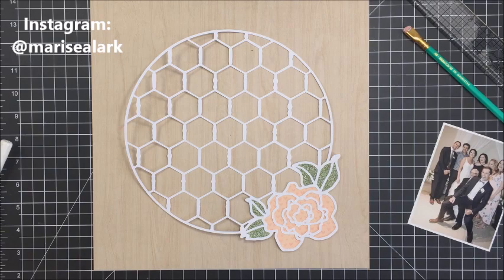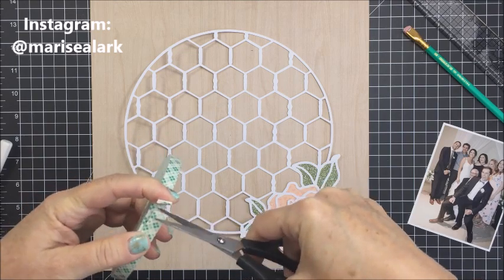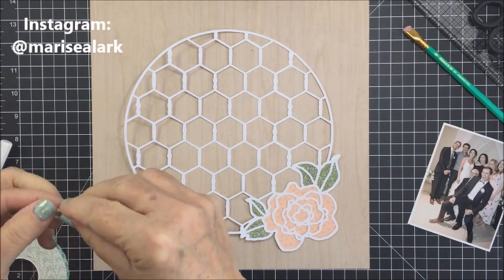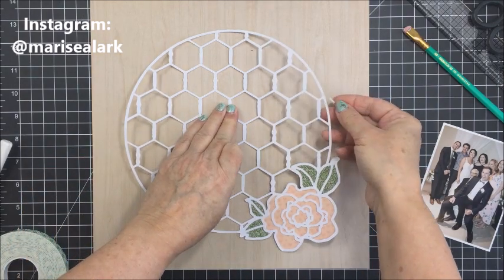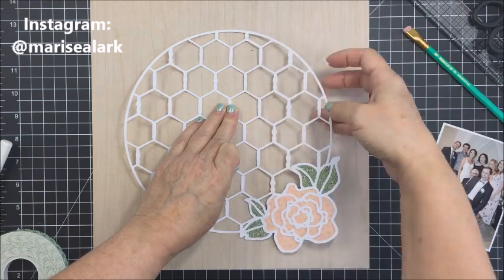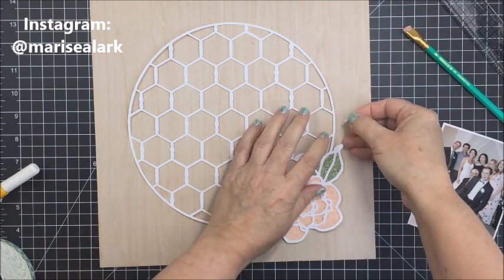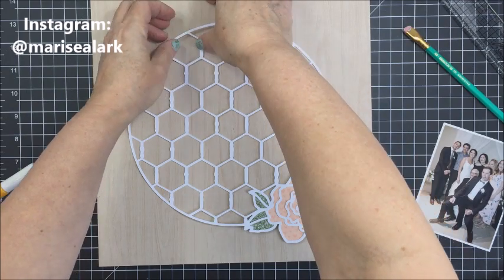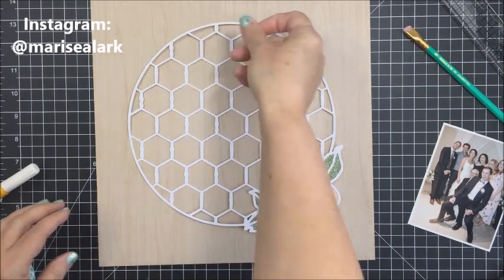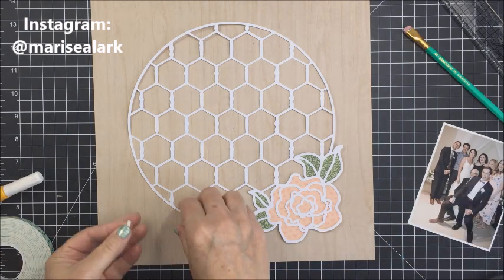I'm going to get this all centered up on my paper, and then I want to adhere it with a little bit of foam dimensional adhesive just to lift the cut file off the background paper a little bit to give the layout more dimension. This is a really clean layout, so it's nice when the layers are added with a little dimensional adhesive — it gives the layout lift and looks more interesting. I'll take tiny little pieces of foam tape cut with my scissors and add them to some of the intricate parts of the cut file.